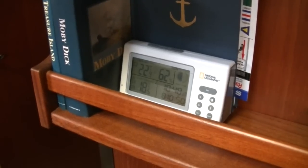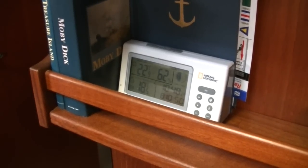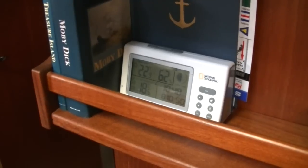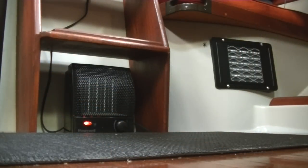You can see that's 62 — that's the humidity inside the boat — so that's how I monitor the dampness in here. I don't think 62 is too high; it doesn't ever feel damp in here. Here's my little space heater. It's quite small, and it fits under the bottom step of my companionway stairs.